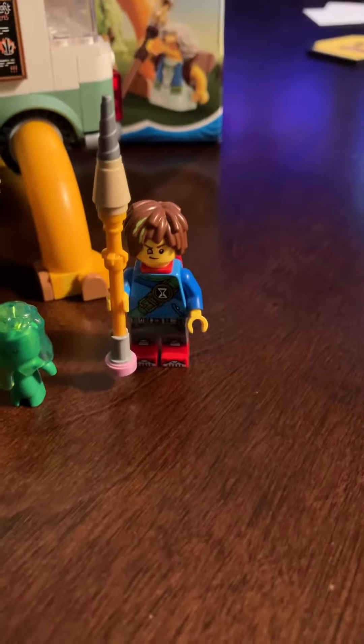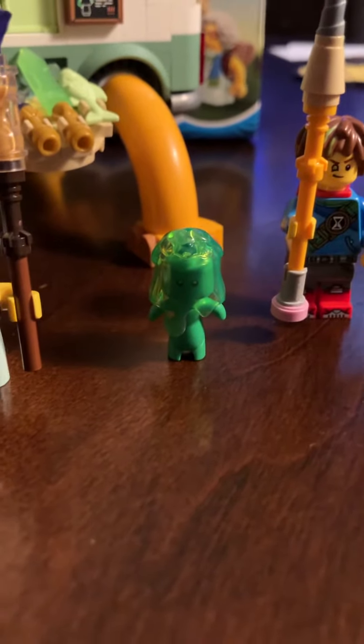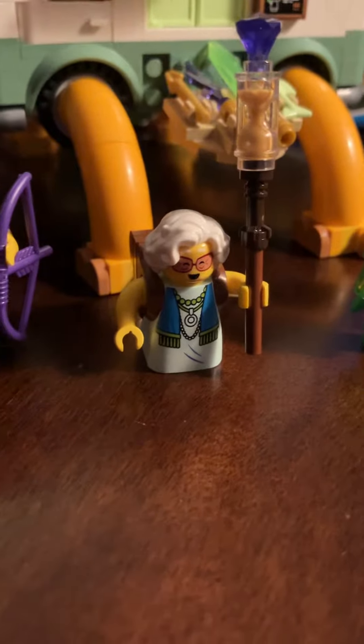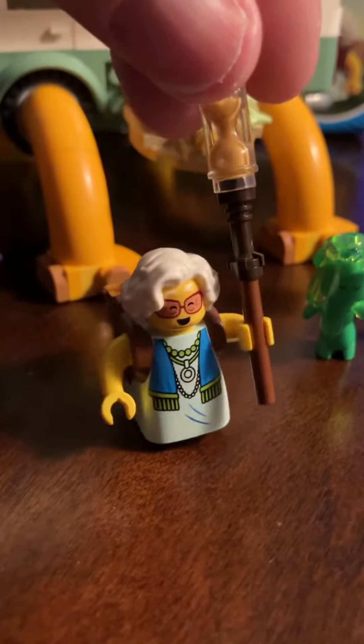You got Mateo and Z-Blob — I think the coolest version of him. And then Mrs. Castillo, very short and turtle-like.